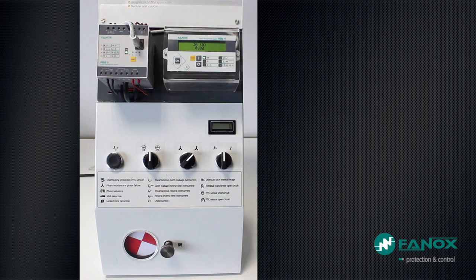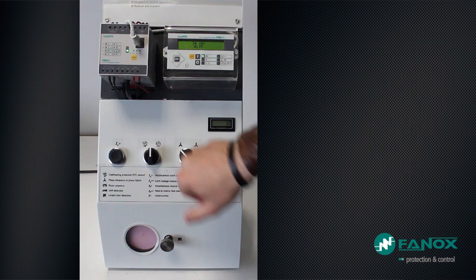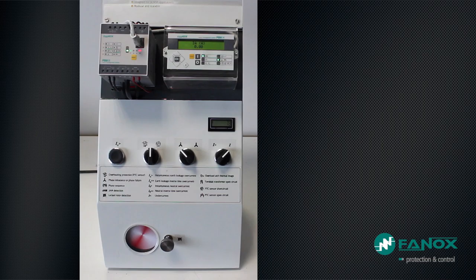We start the engine at rated conditions and we see that the current consumption is 0.77 Amperes. If we generate a Phase Loss in Phase B, the current consumption disappears and the relay stops the engine once the 5 seconds adjusted for tripping have passed. The relay is set to perform an automatic reset after 5 seconds; if the fault continues it attempts to protect the engine again. If the fault disappears, the engine will continue running without interruption.